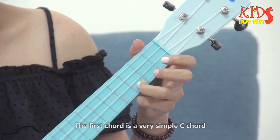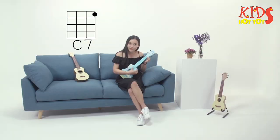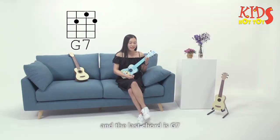The first chord is a very simple C chord, and a C7. There is an F, and the last chord is G7.